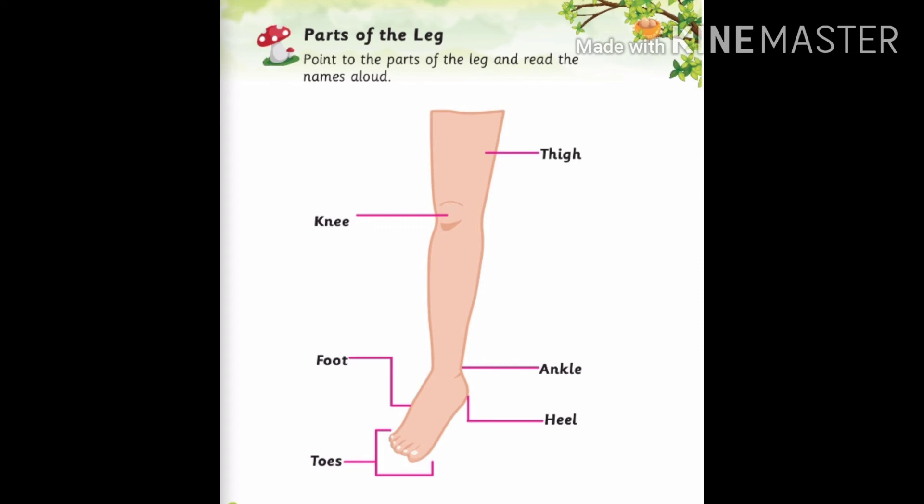Now we will learn about legs. K-N-E-E knee, F-O-O-T foot, T-O-E-S toes, T-H-I-G-H thigh, A-N-K-L-E ankle, H-E-E-L heel. All these parts together are called legs.